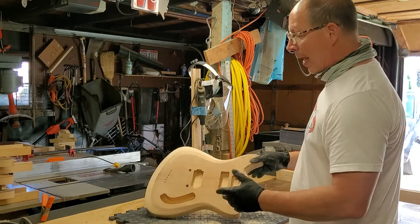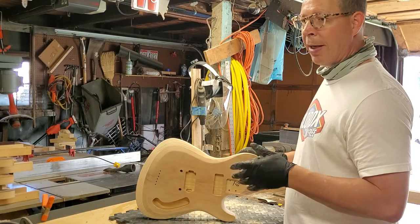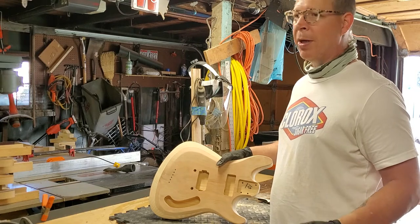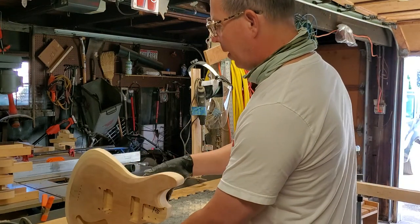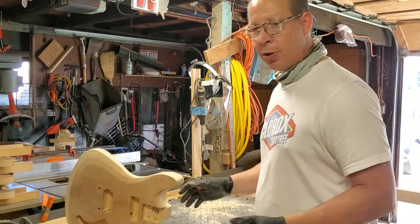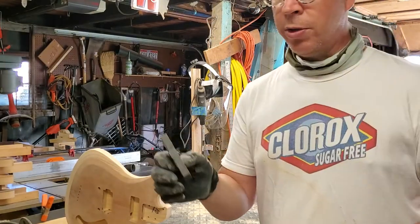Sanding is about taking out the scratches — the more work you put into it, the better your end result will be. I bring it to 320; some people say 220, but whatever. The real trick comes in if you plan on getting a mirror finish and polishing the guitar, then it's going to be an issue.